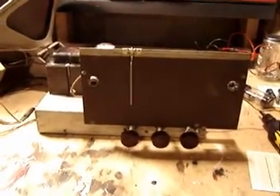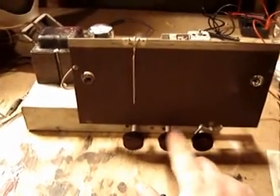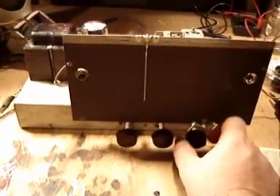This is the chassis as it appears just as I've taken it out. A couple of things worth noting: there's our on-off switch, this switch is between AM and shortwave, and this operates our tuner.